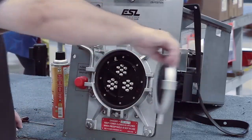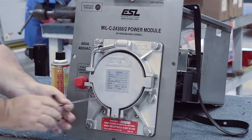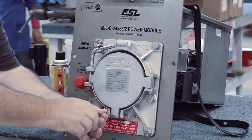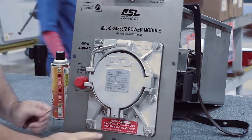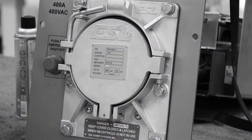Once correct plunger movement is verified, close the receptacle lid and adjust the set screw with a 1/8th Allen wrench until the plunger handle just touches the receptacle housing. Adjustment is done. If the receptacle plunger and associated microswitch are still not working properly after this adjustment,